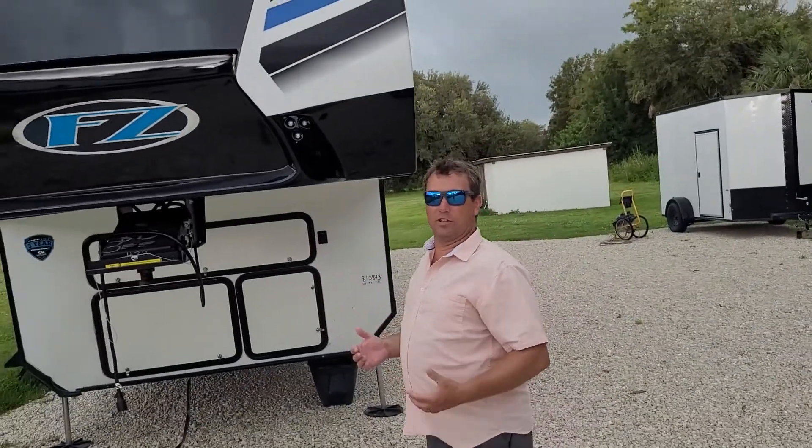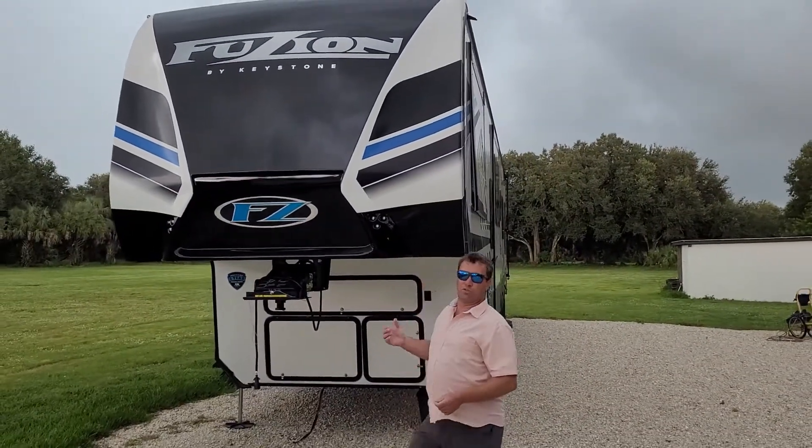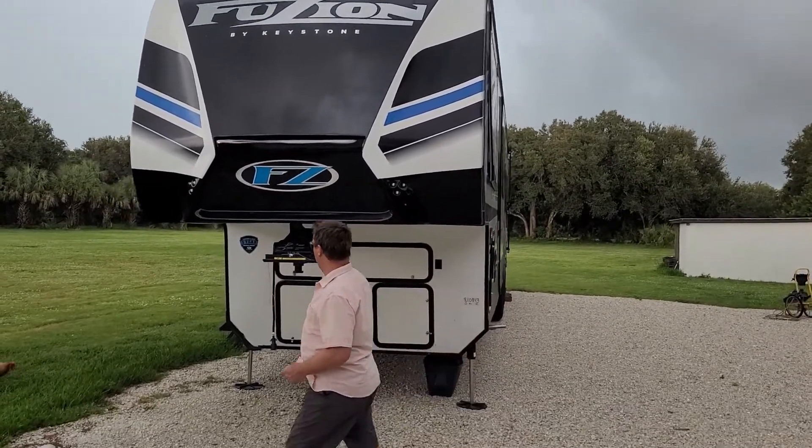Mike asked me to show everyone the Fusion 428. This is a 2022 Fusion 428, 45 foot long, fifth wheel, triple axle. Let's take a walk around it.